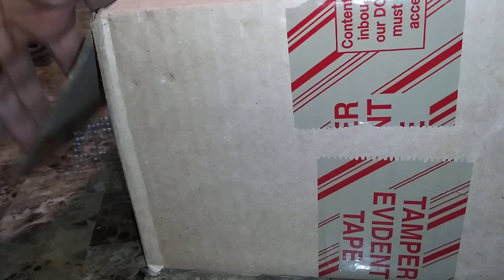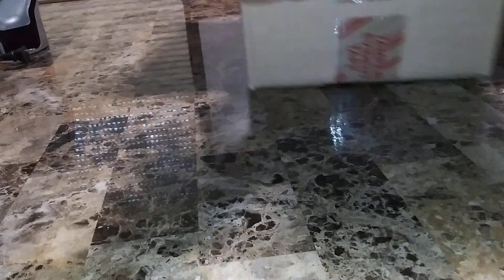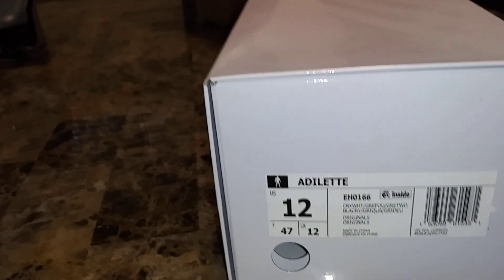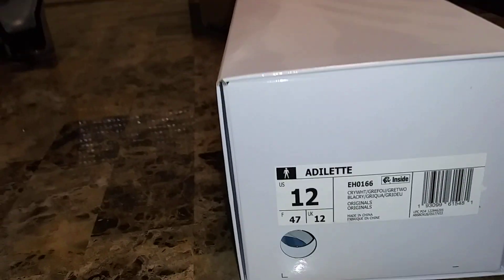Let's see — wow, this is a nice little pullout box. Check it out, pullout box. You see the three stripes? Look at the three stripes. Yep. All right, let's see what they looking like, family.